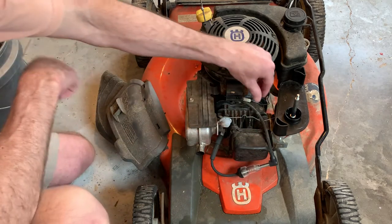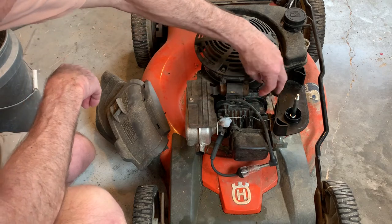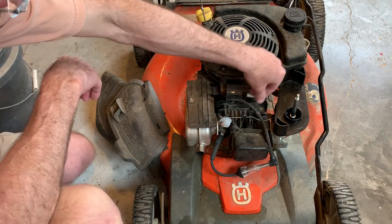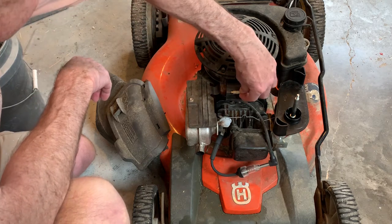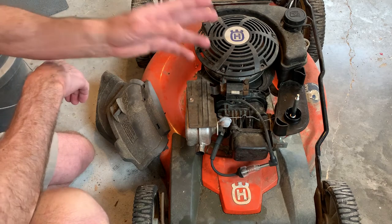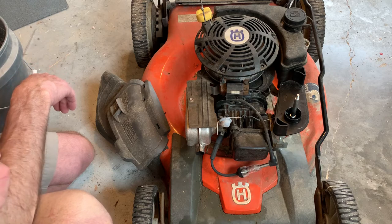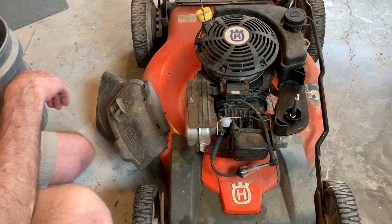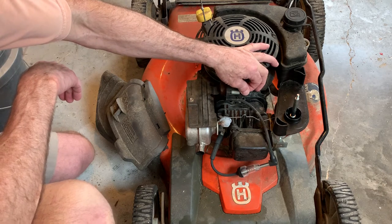When I put the spark tester on the plug, I found out I had no spark. So I started to look into the ignition coil. When I unplug the safety kill wire from the coil, the mower starts right up. So I know the coil is good and there's not a carburetor issue.